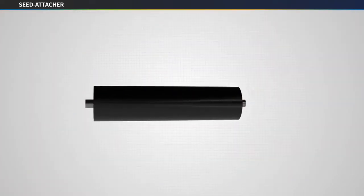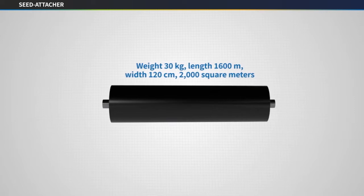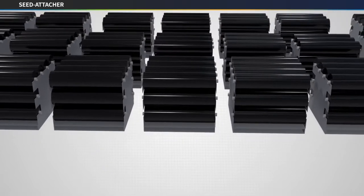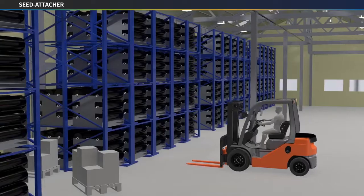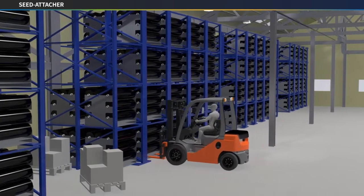Assuming the seed-attached biodegradable film is 1,600 meters long and 120 centimeters wide, the weight of one roll of film is about 30 kilograms. This is called seed film. It can be stored for more than a year when the appropriate temperature and humidity are maintained, and it is also easy to transport.